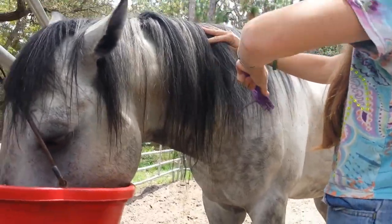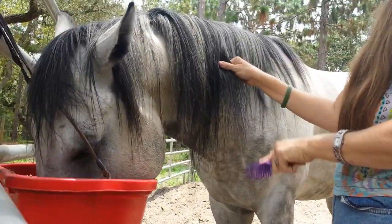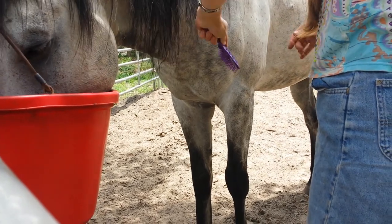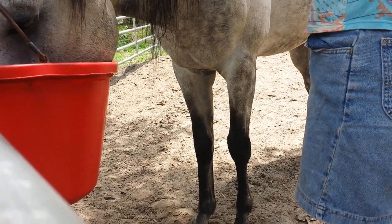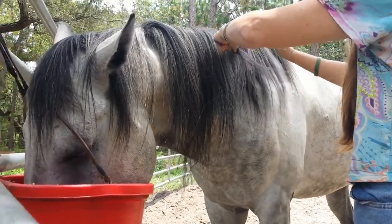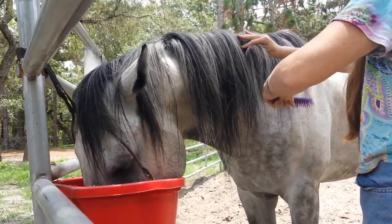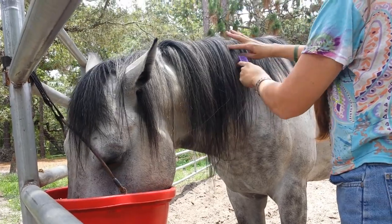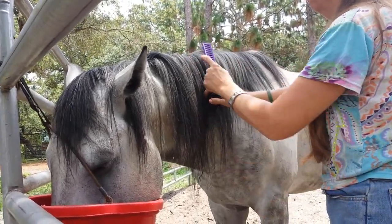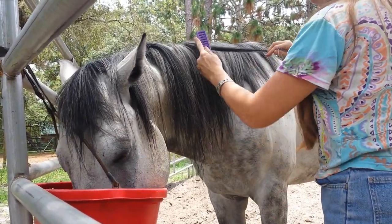I had conditioner with it to kind of condition his mane. The part that wasn't tangled — I didn't put it on that. Okay, Moe, your dreadlock is gone. Good job. His rehabilitation is continuing.